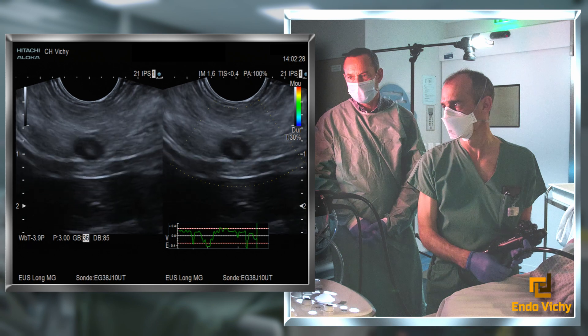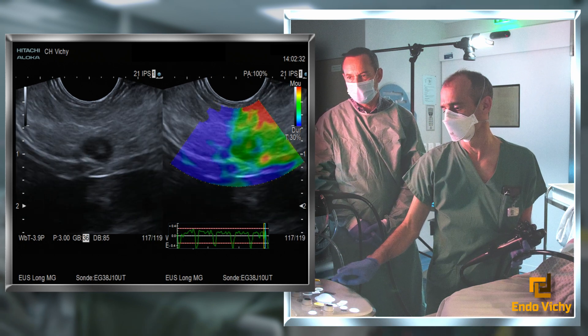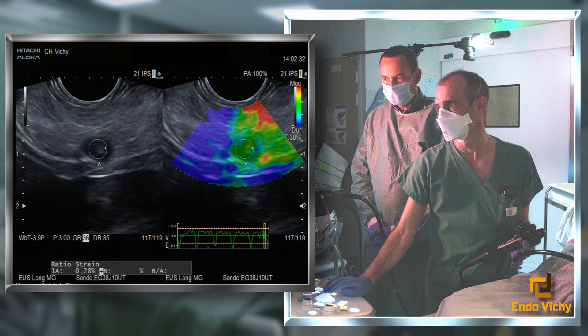The elastographic analysis is not typical of a NET in this case, with a non-indurated tumor. The procedure is performed under deep sedation, with antibiotic prophylaxis and systematic administration of NSAIDs.